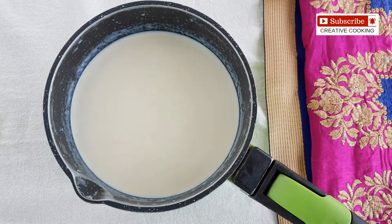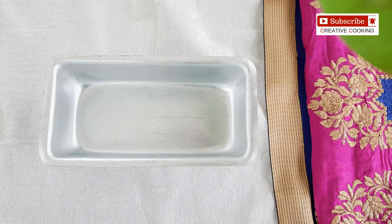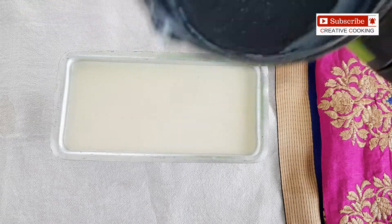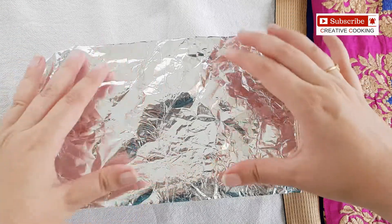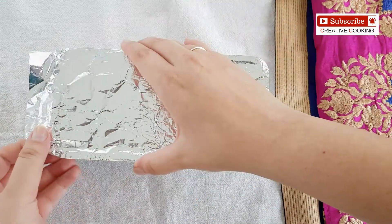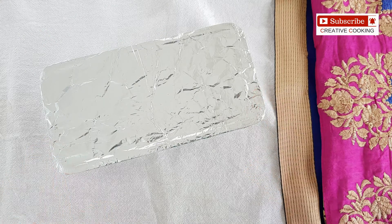Now we will take a mould. I have got an aluminium tin here. If you don't have this, you can also use a plastic container. We will pour the ice cream base into the mould and cover it up using an aluminium foil. Make sure that you seal the aluminium foil from all the sides. Our ice cream is ready to go into the freezer. We will freeze this for around 12 hours or overnight.